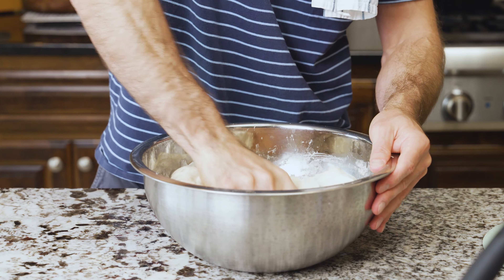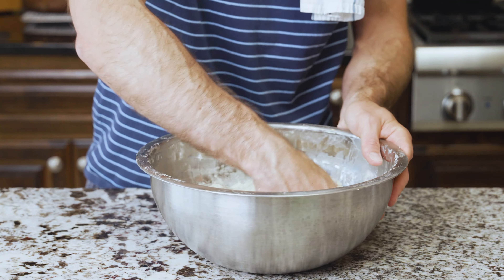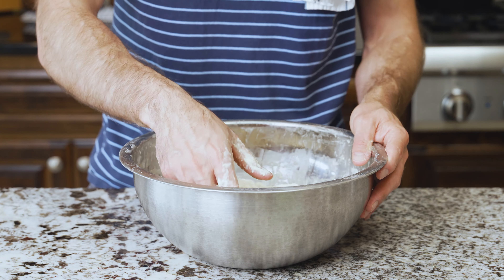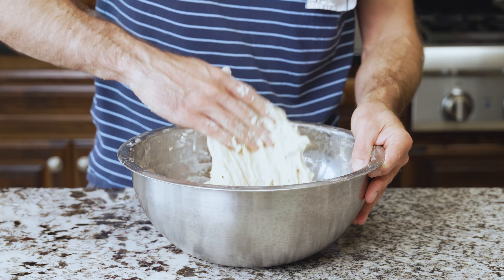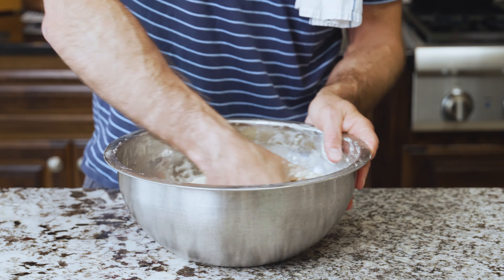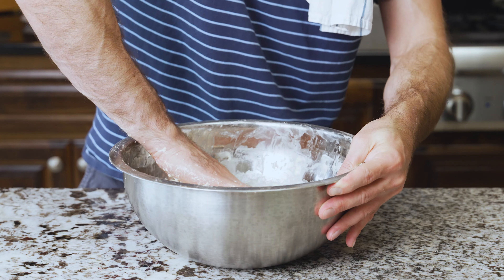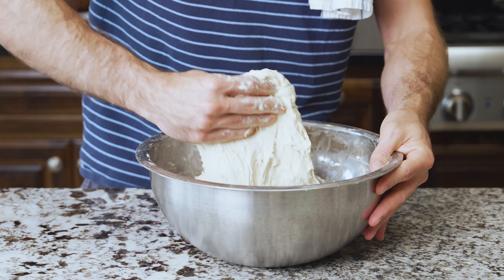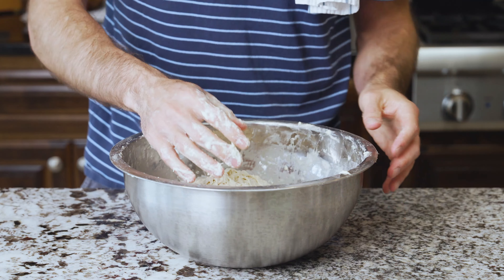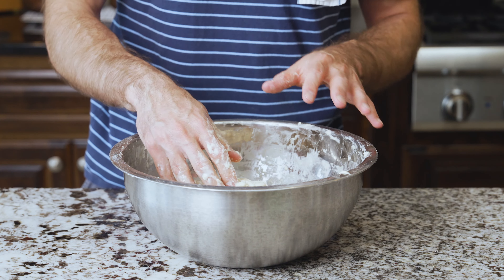It won't be super smooth — it'll still be pretty shaggy and that's okay. Now do about four minutes of reaching down, picking up the dough, and folding it over itself. Rotate the bowl, reach up and fold over, and continue doing this for four minutes — stretch up and fold over, stretch up and fold over. After four minutes, the dough will lose a lot of shagginess but it still won't be completely smooth, and that's okay.